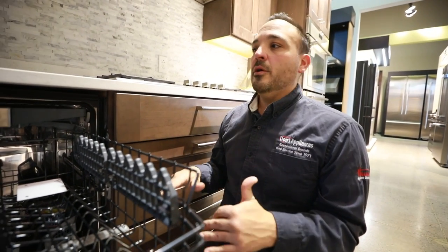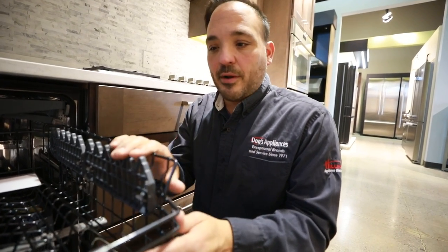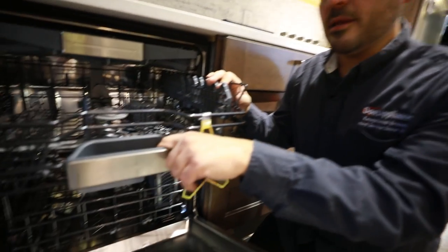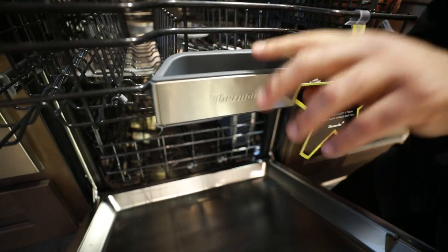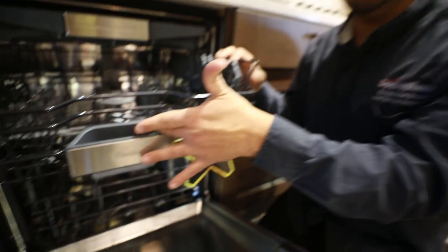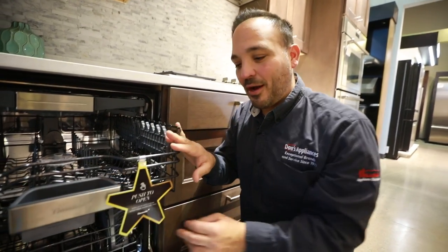Great feature — depending on what your china is and what you're doing that day, you have great options. I always tell customers: right here in the center is not a special tray for knickknacks. This is right where the soap is going to dispense. So keep this free and clear throughout the process.